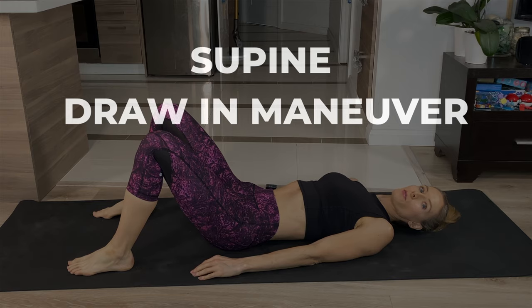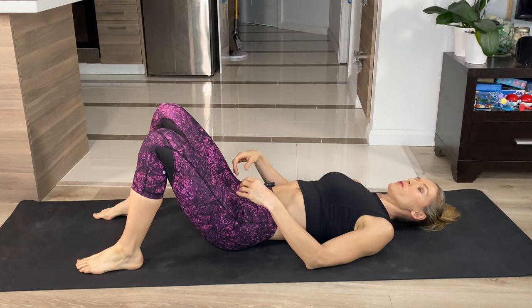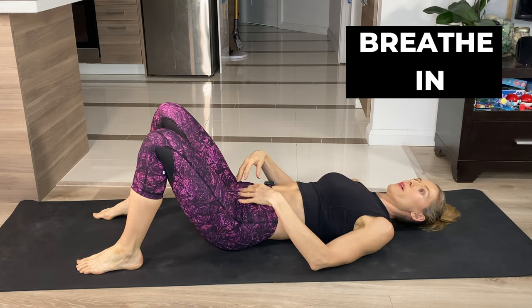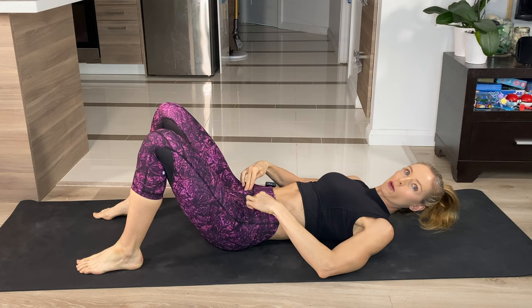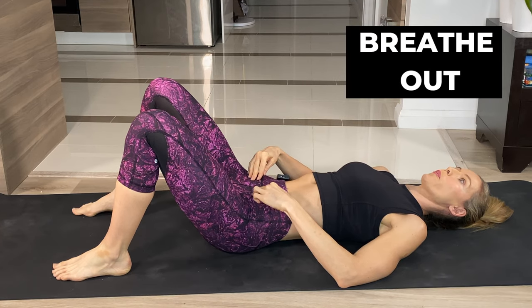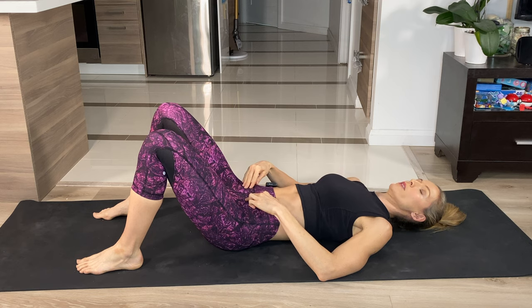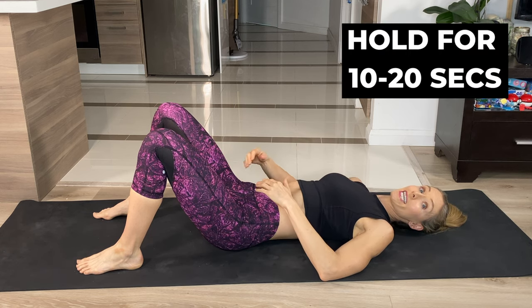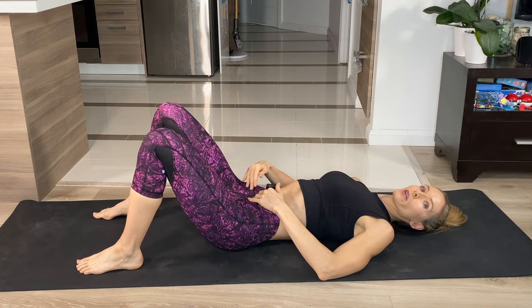We're starting off with the supine drawing maneuver, so that means you're facing the sky — just keep your knees bent. All you're going to do is breathe in and open it up. All the focus is going to be in this lower area. I like to go where the hip bones are and then just about an inch in. As you breathe out, you're going to pull it in just in that area gently and then release. You're going to aim for about 10 to 20 seconds at first, and you want to pull quite gently — just belly button towards the spine.